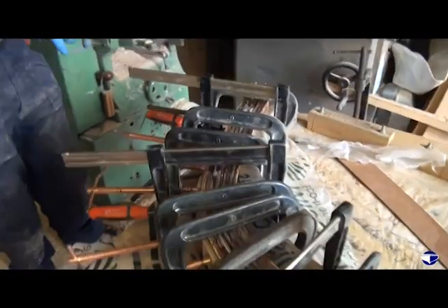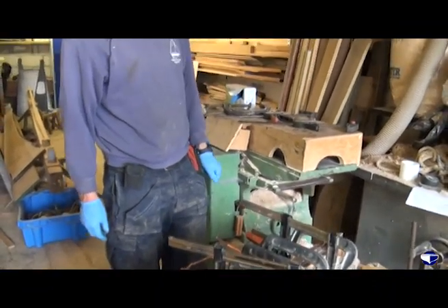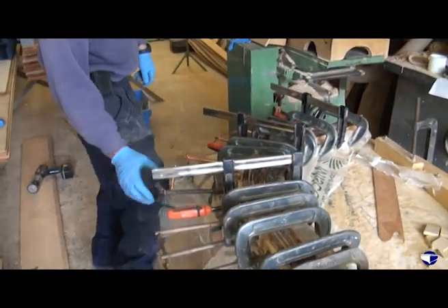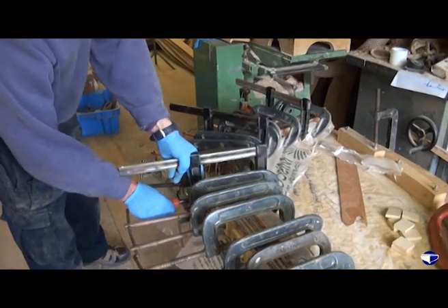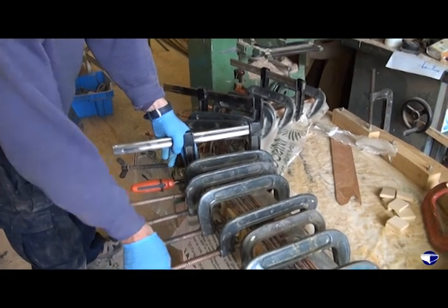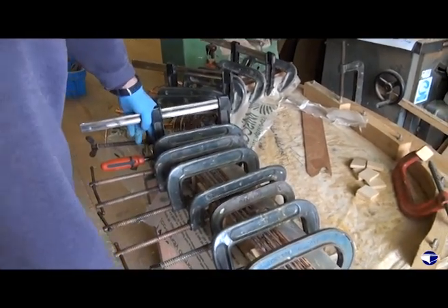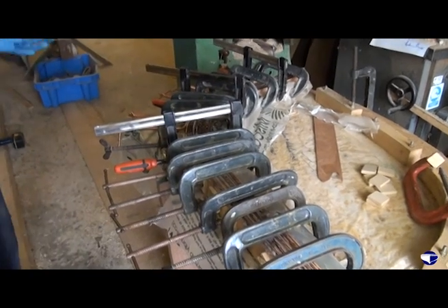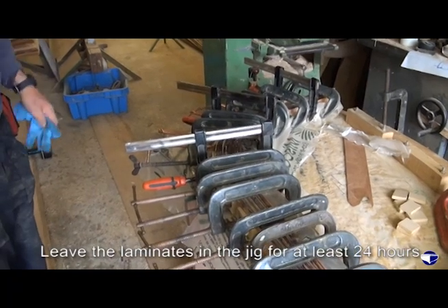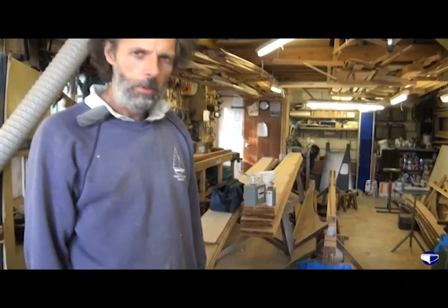That's about it really - all the clamps are nice and tight. So just let the epoxy do its stuff and come back tomorrow and see what we've got.